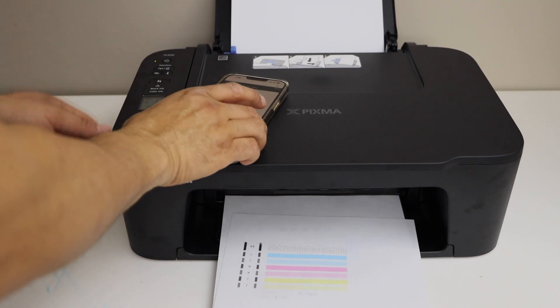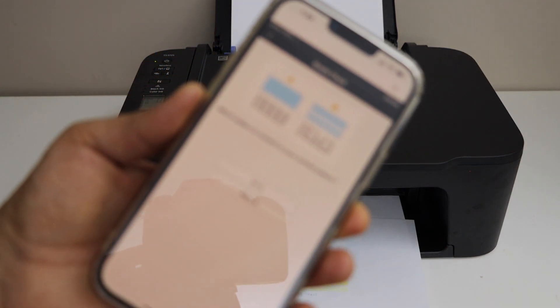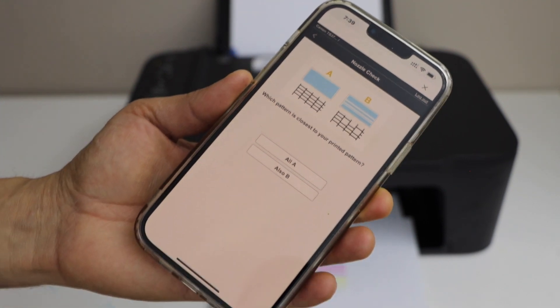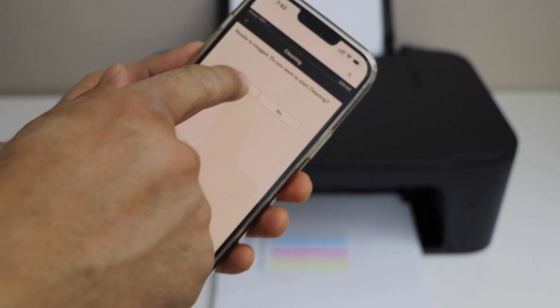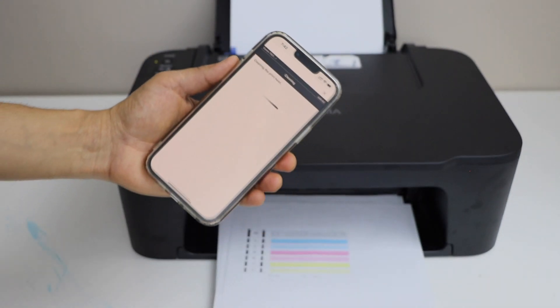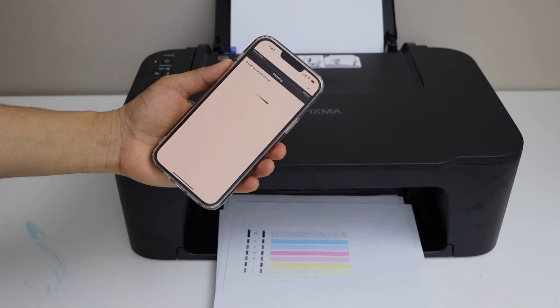Let's do a check on the screen. It will ask you which pattern is close to your printing pattern. Select option B and do another cleaning. But make sure you don't do a lot of cleaning — if you already have low ink, that will just run out the ink completely.